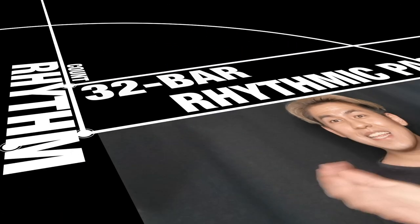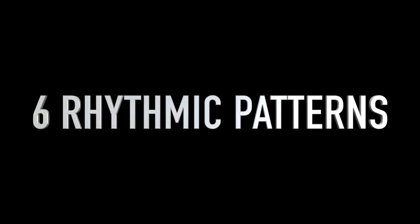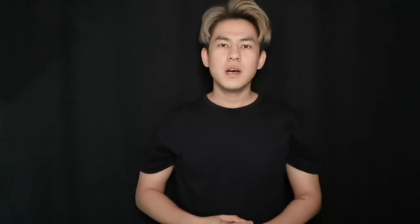I think you're ready. We will be learning a 32-bar rhythmic passage. This passage is made up of 6 rhythmic patterns. I will demonstrate 1 pattern after 1 bar count and repeat it twice.